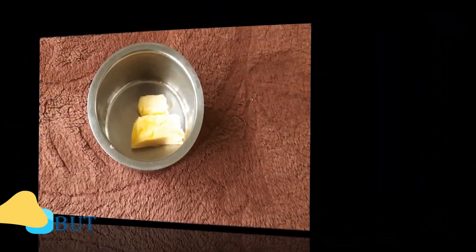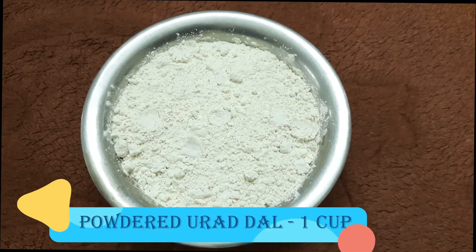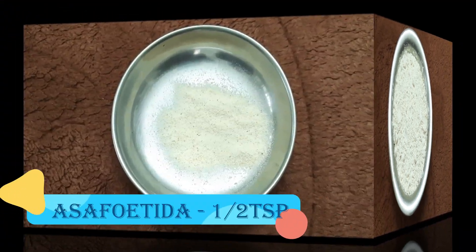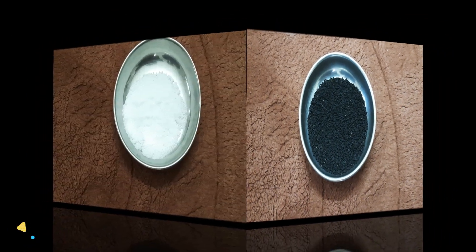4 cups of butter, 2 small pieces of butter, 4 cups of butter, 1 cup of butter, 1 cup of butter, 1 cup of butter, 2 bottles, 2 tablespoons of butter.